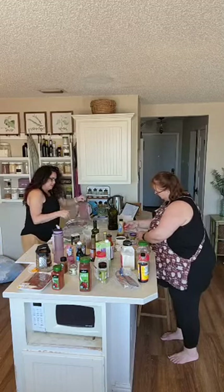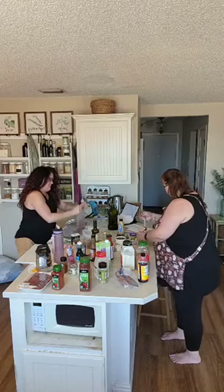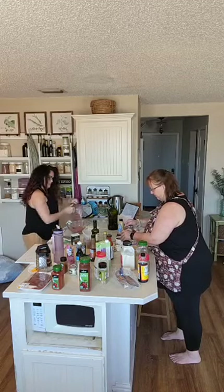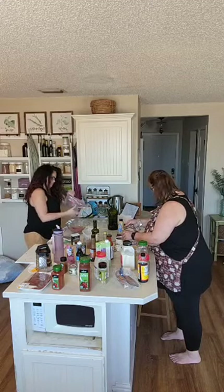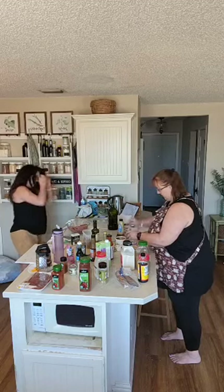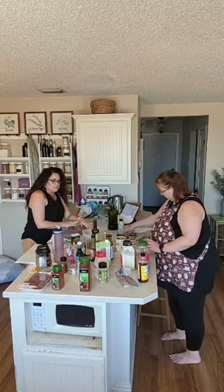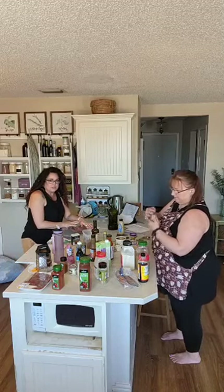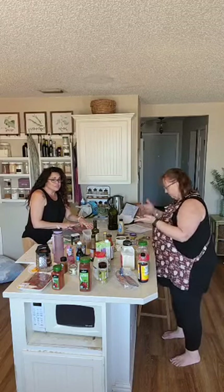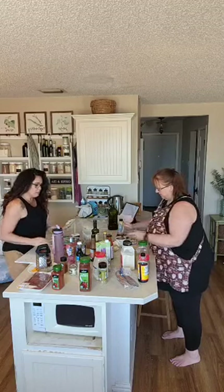I'm going to go ahead and dump the hamburger meat in here and get it ready for the next recipe. So I doubled the hamburger recipe — I feed five adults and one pound of hamburger meat is not going to make enough patties for five adults, so I double it. You don't have to.